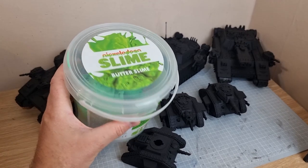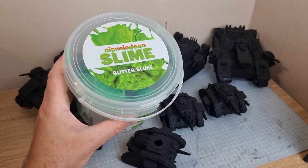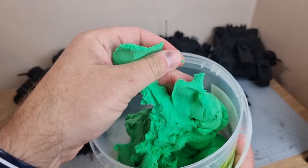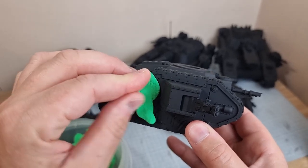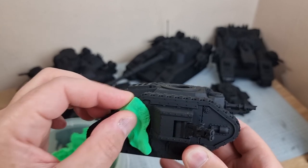To do that I'm using this cheapo bucket of kids slime — the sort of thing you can pick up from Home Bargains, B&M, or a Pound Shop. It's cheap, something I don't mind throwing away, and it's really malleable. All I'm going to do is use this to apportion up the area that I want to have a different colour.